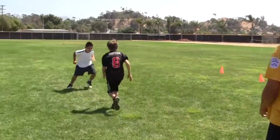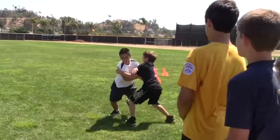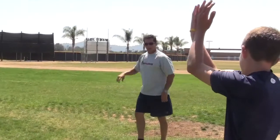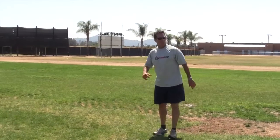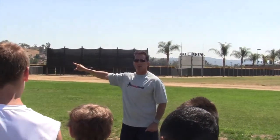Here we go — break down, stay with him, widen your base, shuffle, shuffle, shuffle. When you run downfield and you're catching a ball over the shoulder, there are a couple of things I want to point out. I want your head down for 10 yards — I don't think you guys will make it to 15. High school guys and older, I'd tell them to run 15 yards without even thinking about looking.